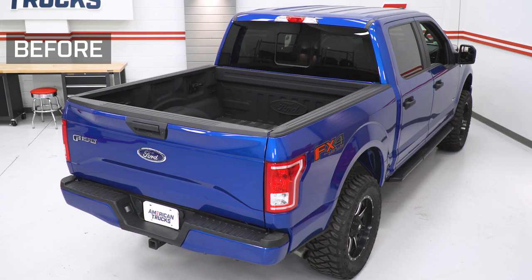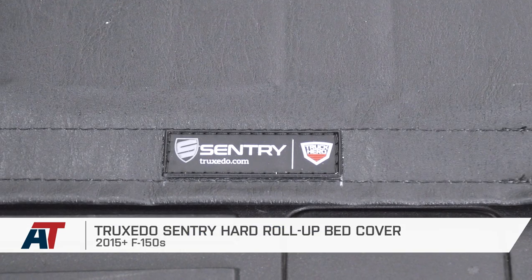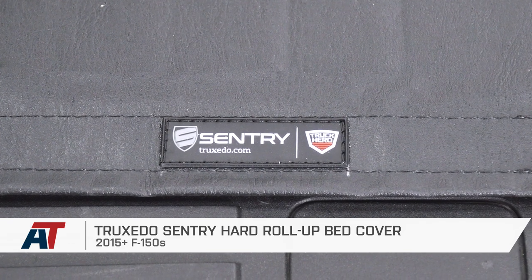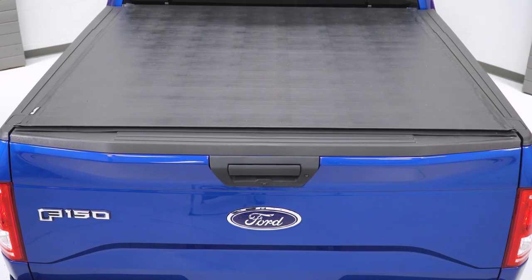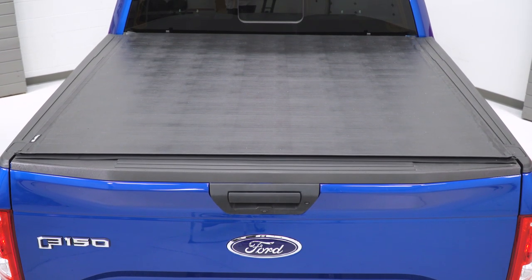And that is going to do it for my review and install of the Truxedo Sentry hard roll-up bed cover fitting all 15 and newer F-150s. Subscribe for more videos like this one and as always, make sure you keep it right here at AmericanTrucks for all things F-150.